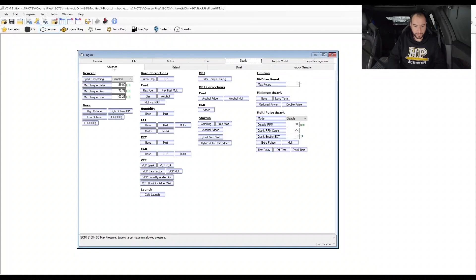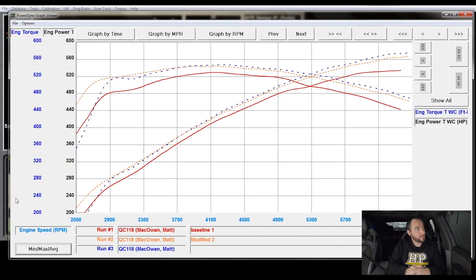Next, you'll learn how to control and optimise the fuel delivery and spark timing, as well as how to know when your engine is knocking and how to prevent that knock from occurring.